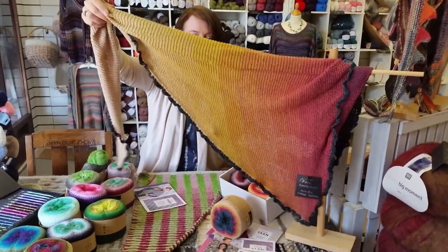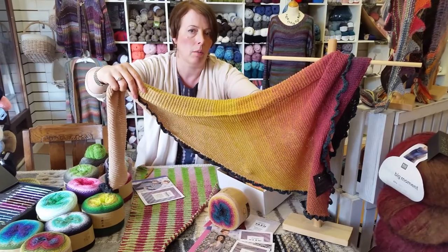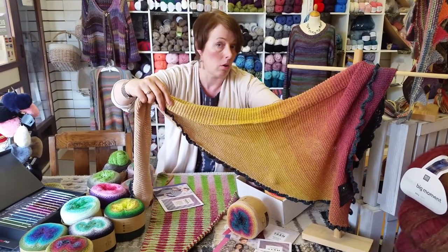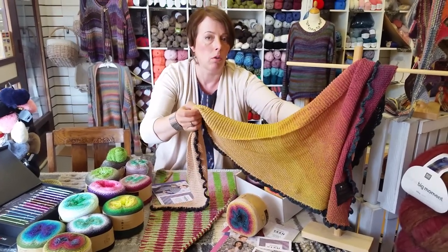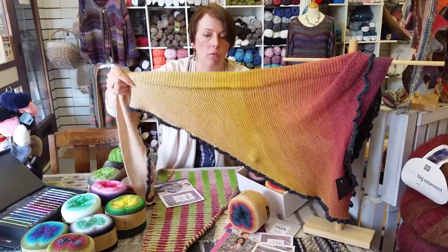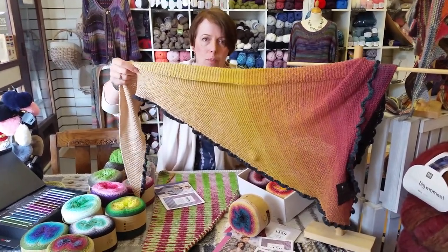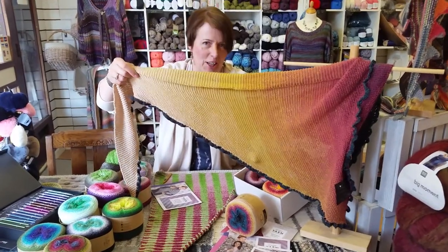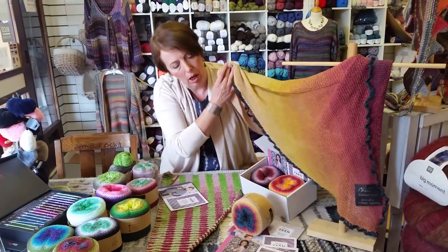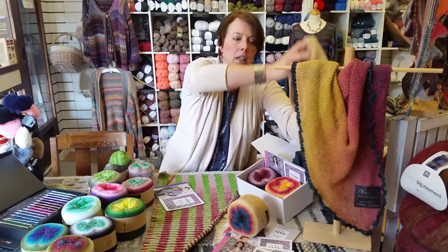This is the ball, and this is how it looks on a single shawl. This pattern is available as a free download on our website, www.beadandwoolshop.co.uk — go into the blog or news section to find it. It's a pattern but not really a pattern — it's basically garter stitch — but you can see how the colors have opened up and how different it looks from the ball. Don't be afraid; take a dip and just pick your color.